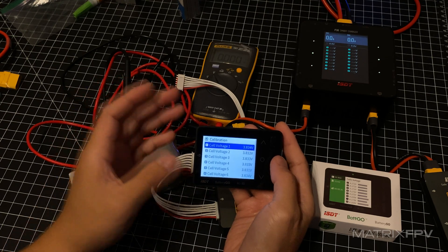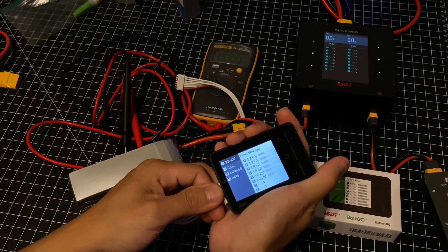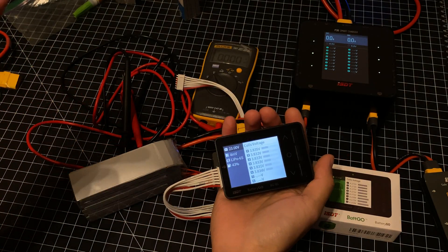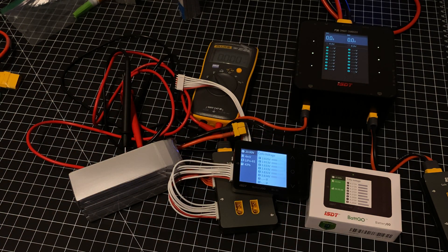I've already unlocked the unit so I don't have to worry about it since I haven't rebooted. But if you reboot — basically unplug the power — you're going to have to re-enter the code again. So if you have any questions or comments, feel free to let me know. And as always, have a nice day.